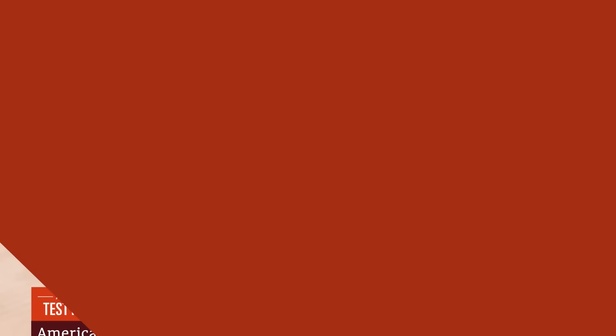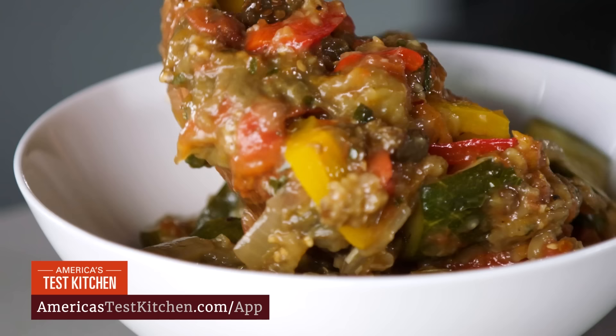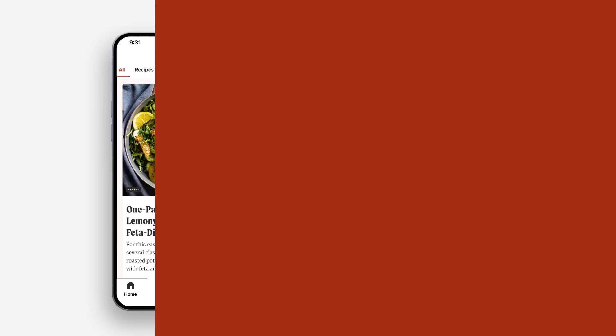Take our recipes and reviews wherever you go with the America's Test Kitchen mobile app. Fail-proof recipes, unbiased equipment reviews, how-to videos, and a vibrant community of like-minded home cooks. With smart searching and handy tools, you'll have everything you need. Download the America's Test Kitchen mobile app today.